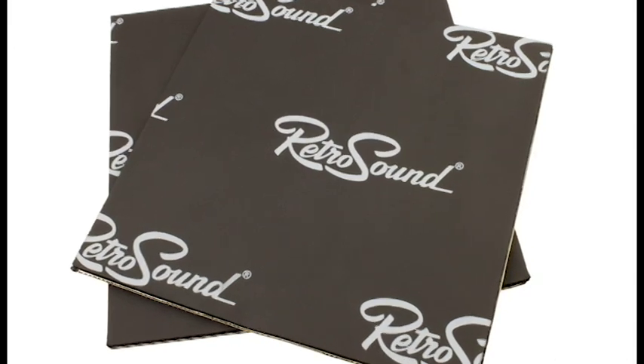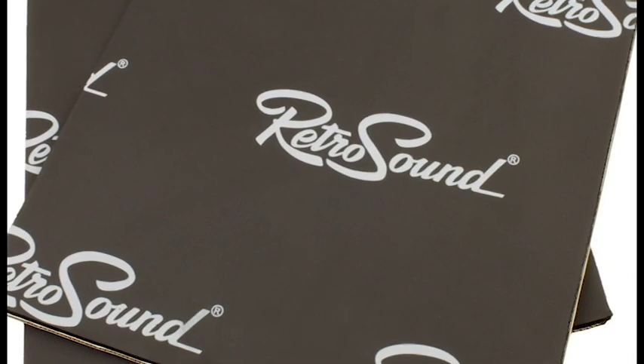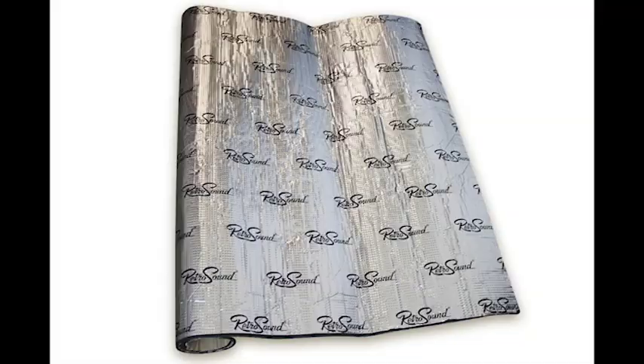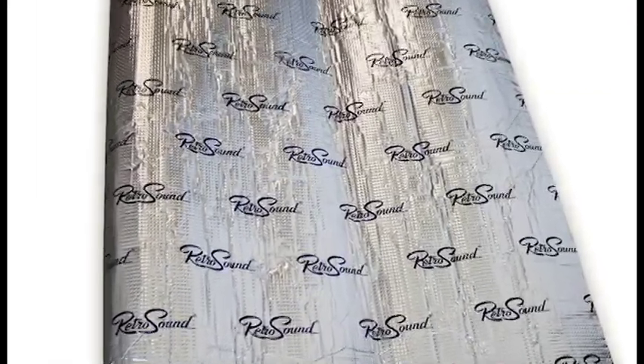RetroMatte is available in three variations. Mat 10: small squares of sound deadening material, perfect for installation behind speakers or kick panels. Mat 30: large sheets of RetroMatte designed to insulate your cabin. And Mat 50: a heat-dispersing hood liner material that's perfect under the hood or above your headliner.